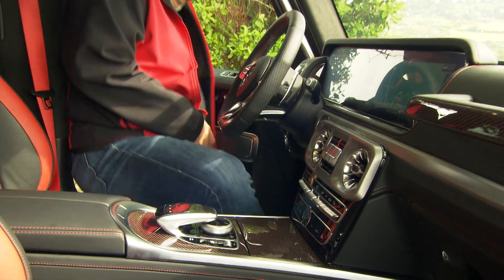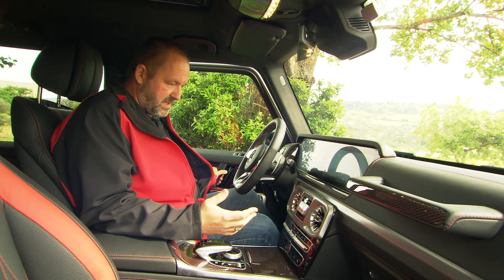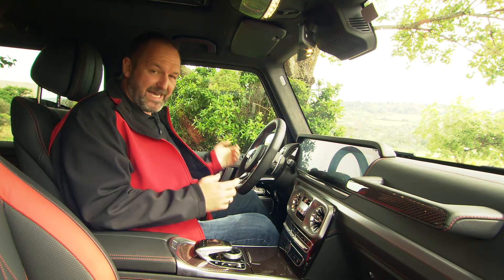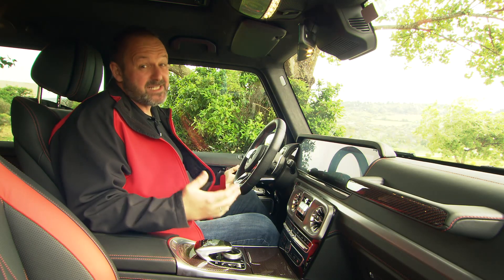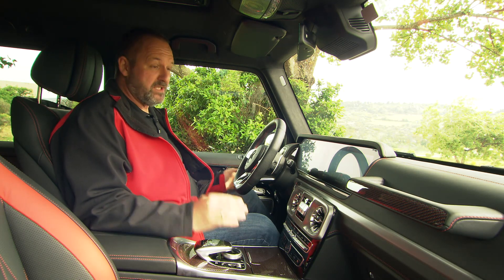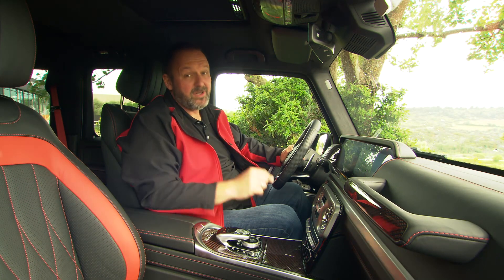Climbing into the G-Class, there are two things inside that really make a difference. First, the door — it really sounds like closing the door of a Mercedes: a bit old-fashioned but completely solid. The other surprising thing is that when you start driving, the car locks the doors automatically. That is really special.